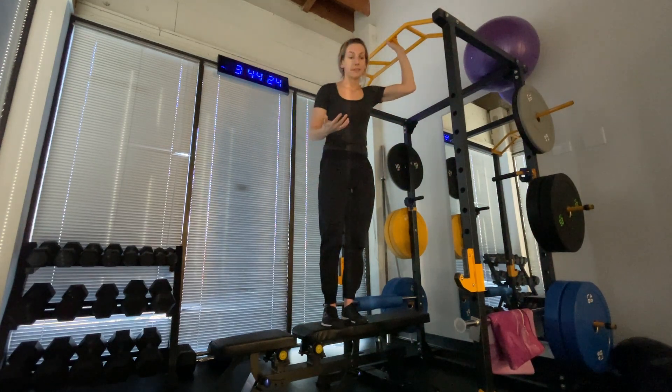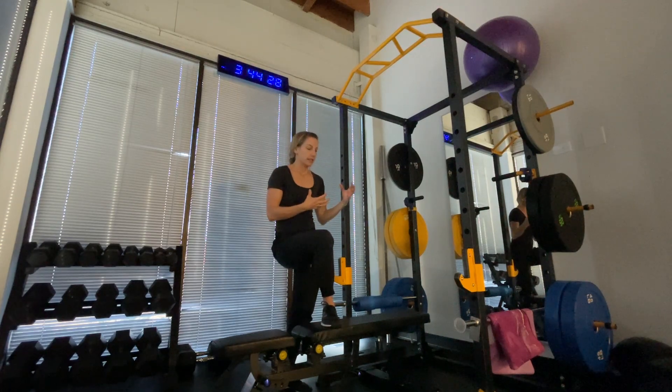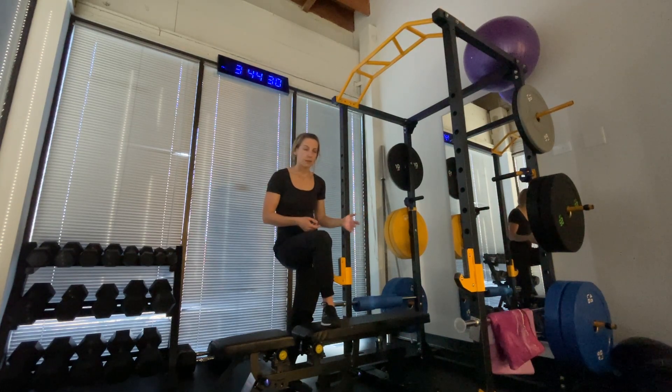As long as you can get into position safely. To make it harder, take on even more of your weight — maybe lift one foot up — and then eventually, hopefully, be able to take both feet off.